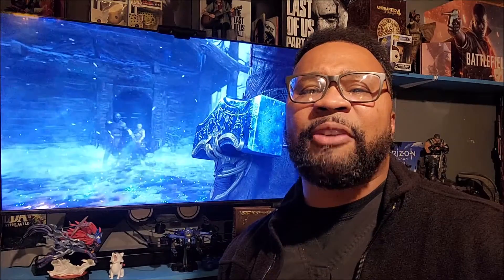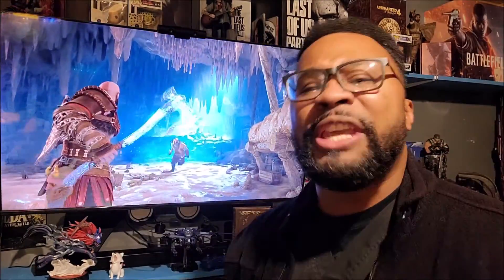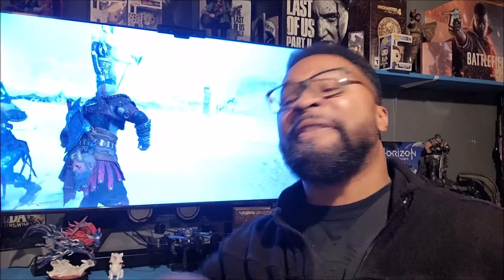Hey, what's up everybody? It's your boy God Shepard, and I'm back, oh yeah, with another video. I'm also a hip-hop recording artist and all of that good old stuff, and I hope you know where to go find my music. Let's get into this video.